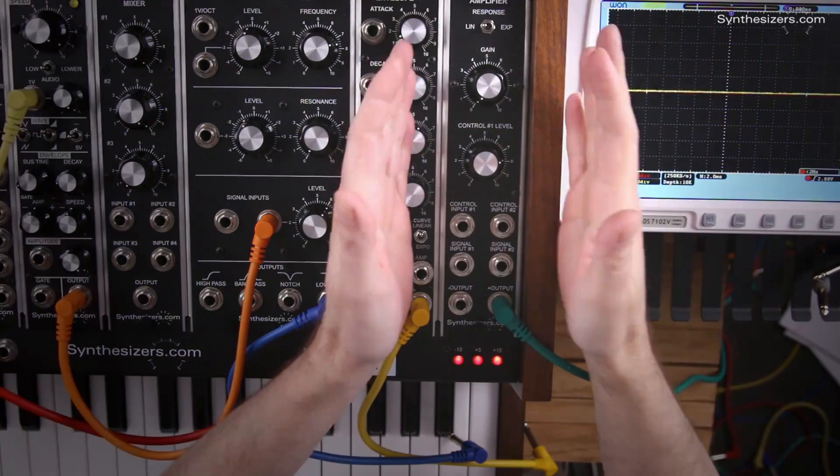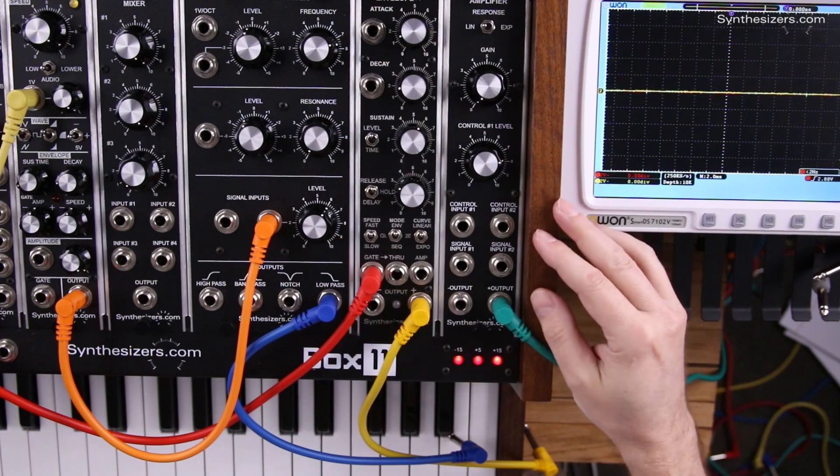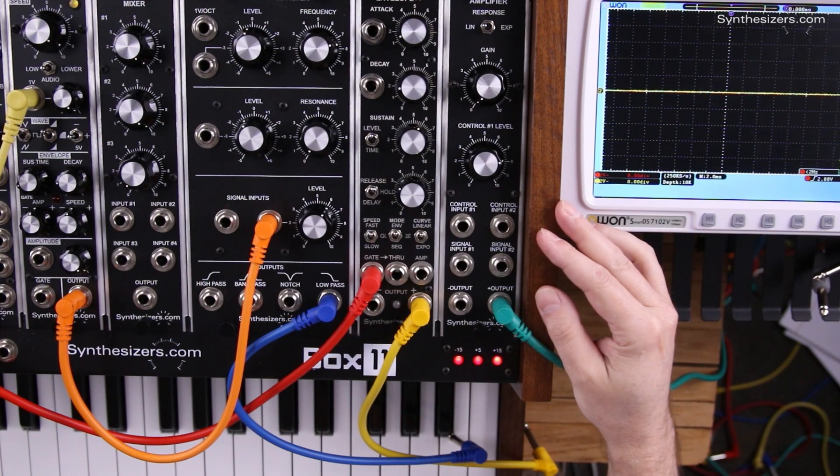Here are some patch tips for the Q108 VCA voltage controlled amplifier. A VCA simply gives you control over the amplitude of a signal, and it's one of the basic modules used in virtually every patch.